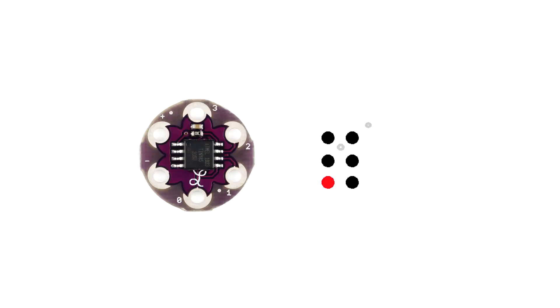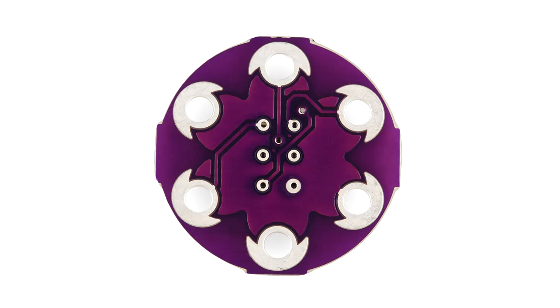Now if you have a look on the right hand diagram you'll see the bottom left pin is marked in red. You'll also see between the top 4 pins there's a small grey circle and one to the top right of that. That indicates on the back of the LilyTiny where the pin orientation is. This is a close up of the back of one of these boards.